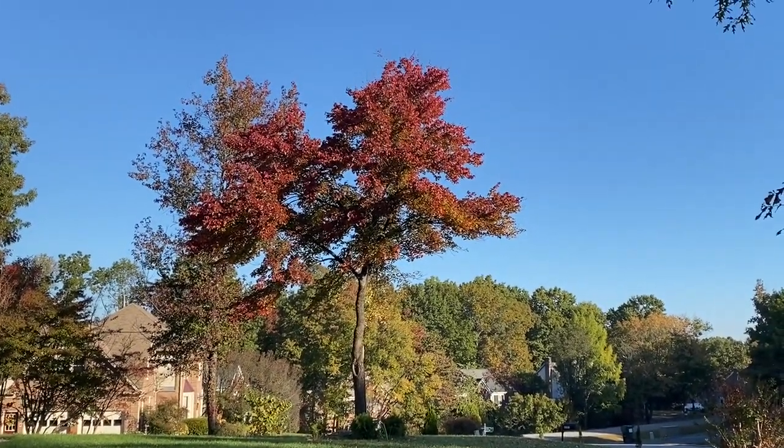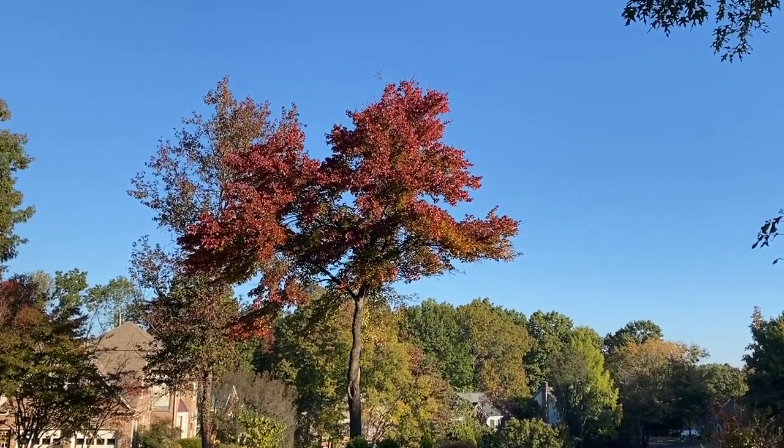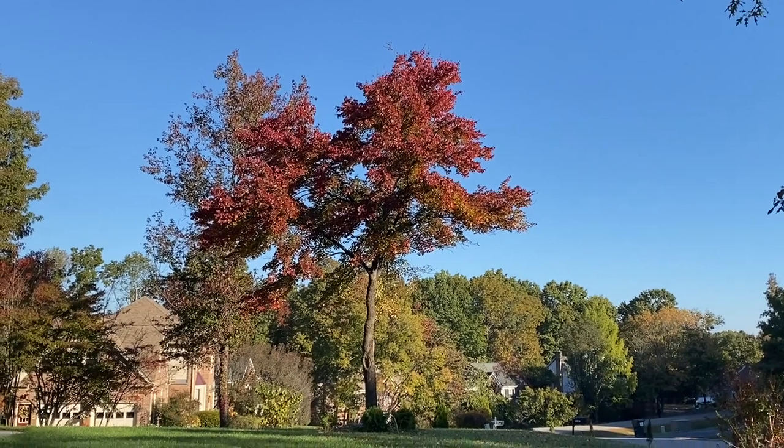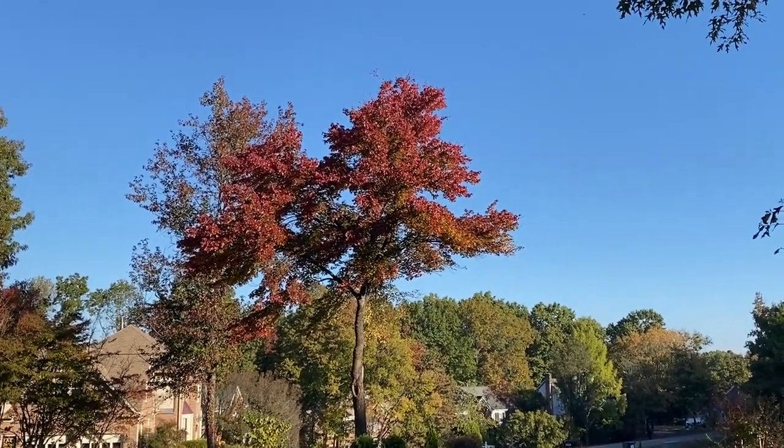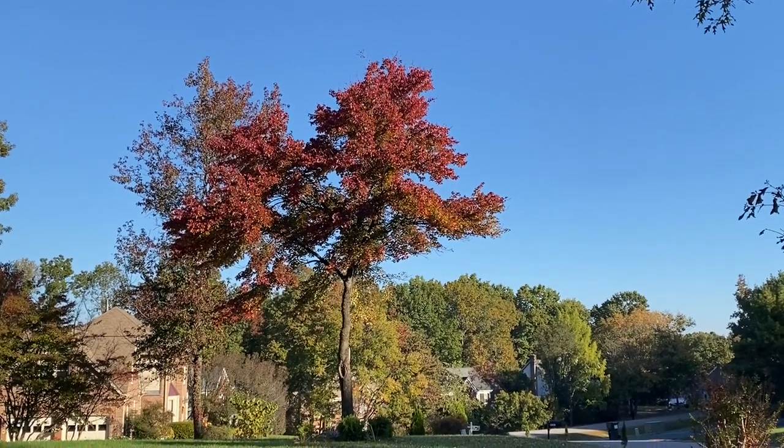Next morning here, view of the newly pruned tree. That front branch is now gone. The thing looks a lot more symmetrical — I'm pretty happy with how it turned out. Let me know what you guys think of this tree. You think I should have left that branch alone, or do you think it looks good as it is right now?